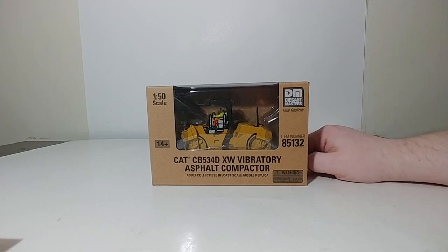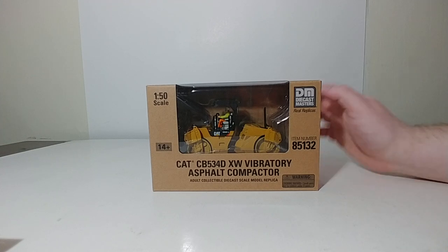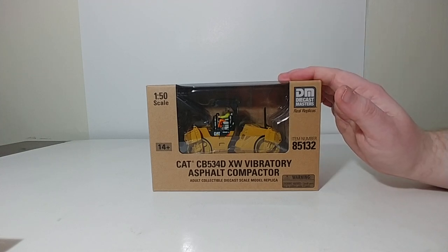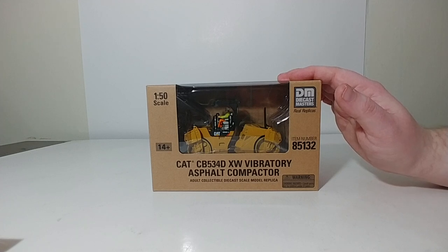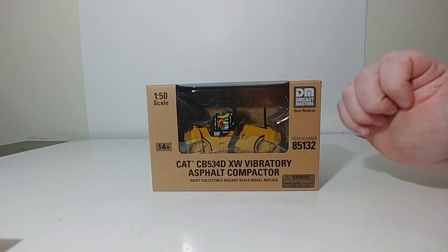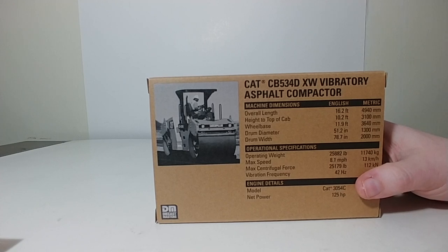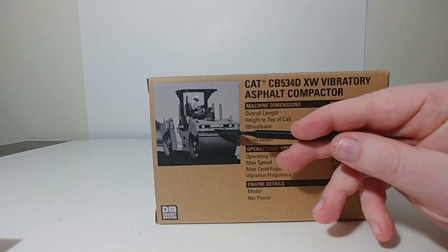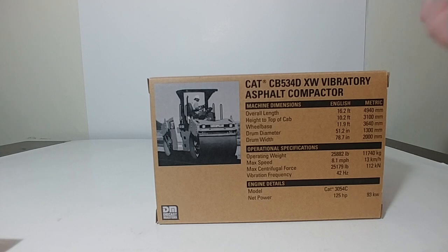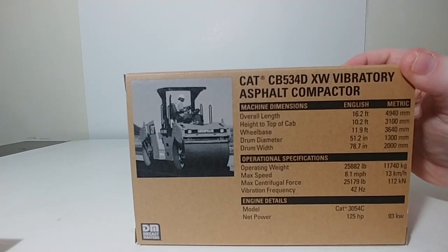This is Diecast Masters item number 85134, the CAT CB534DXW Vibratory Asphalt Compactor — another Core Classics model, another reworked and modified Norscott model. This is not the newest asphalt compactor you can get through Diecast Masters; I will post a link at the end of this video to my review of that if you're interested in comparing the two. On the back of this box is the same picture of the roller with its specs — go ahead and pause the video if you'd like to read those. Let's unbox this together and take a closer look at the roller.